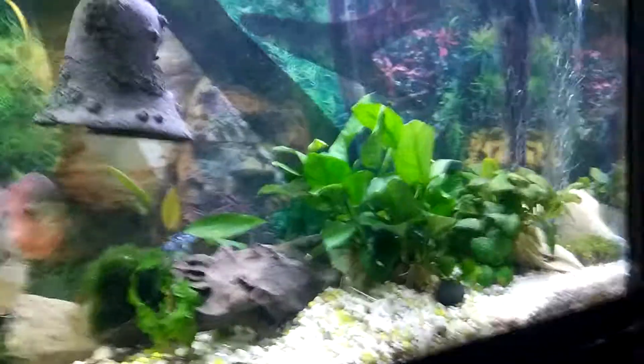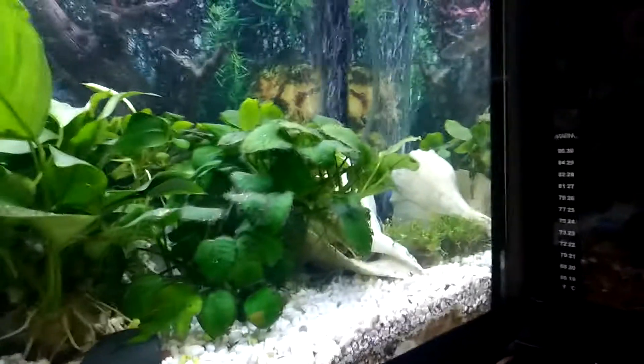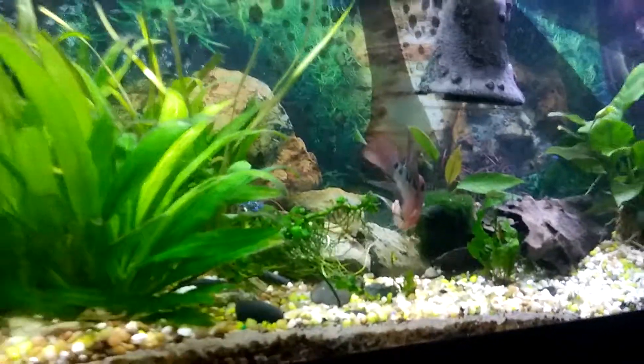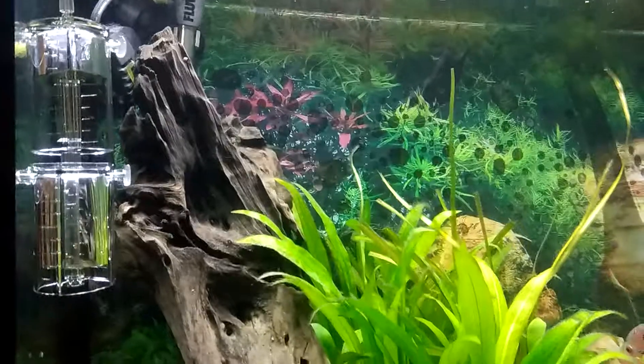The reason for the CO2 injector is I really want this plant here to grow out, as well as my carpet plant down there, and possibly other plants in here as well. So thanks for watching guys. If you haven't, please subscribe. Have a great day. Bye.